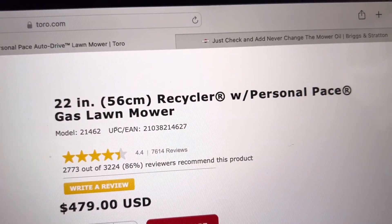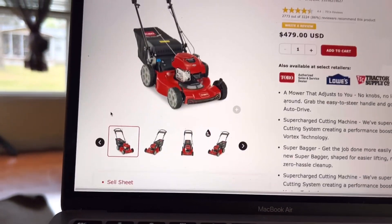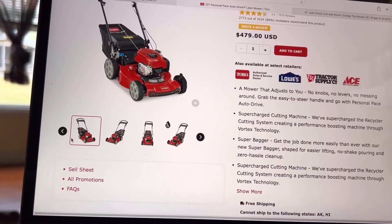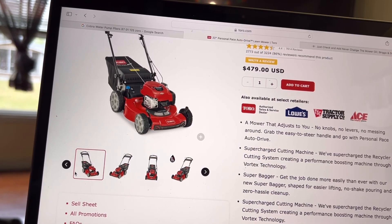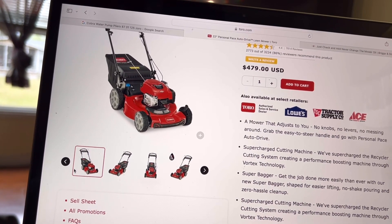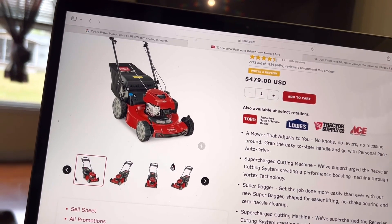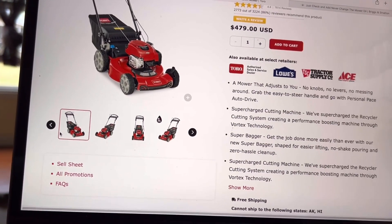They call it the Recycler with Personal Pace. These things — I remember when you used to be able to get a lawnmower for like $200. But within the last seven years or so, my last one — I can't remember the brand name — it was pretty good, it came from Lowe's. It could have been a Toro or something; it had a Honda motor on it though.